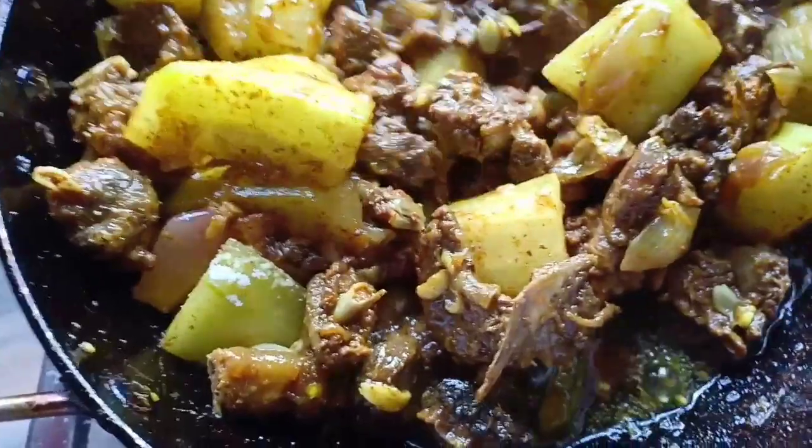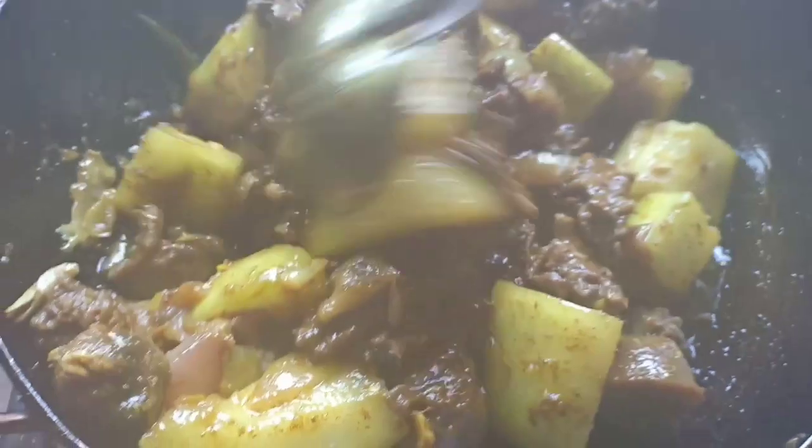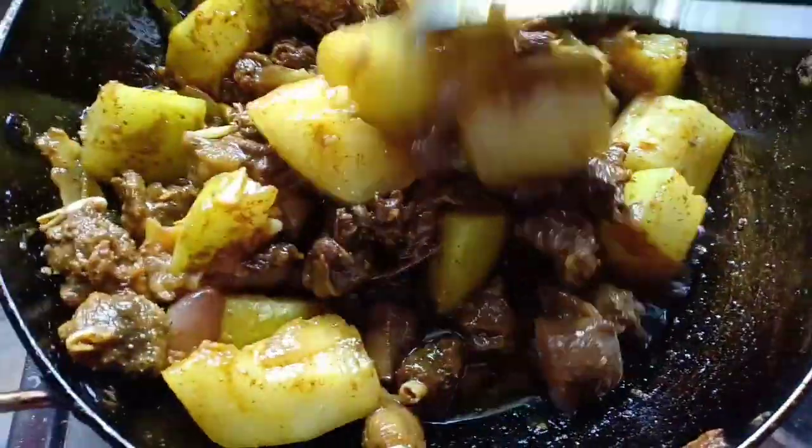You can see that the meat gradually releases oil as it gets cooked, so you don't need to add too much oil at the start.